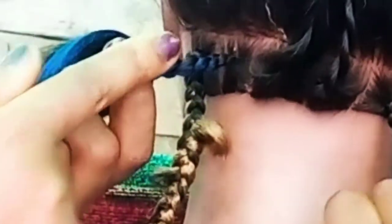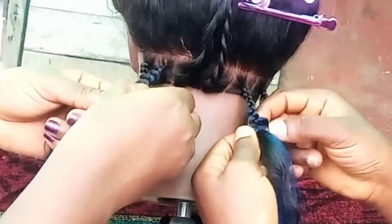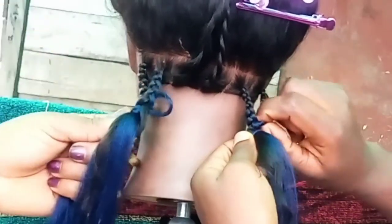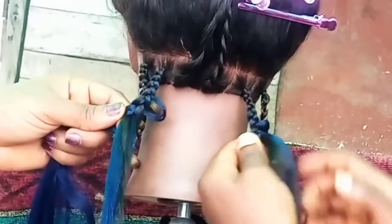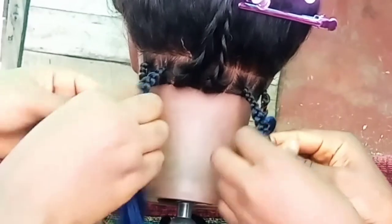We are going to start peeling from the last braid before this one. You will free this hand a little and then tug on this to pull out some of the hair. You can pull as much as you want. So you braid one, two, and three.